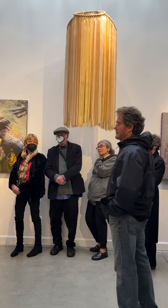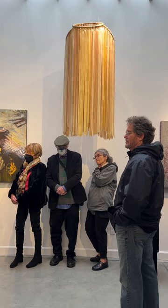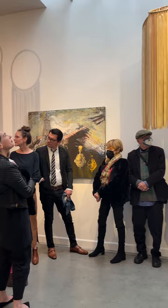I did a whole bunch of them. Some of them I put outside, and they're 12 feet long, and they get buffeted by the wind. But these are more quiet, more indoor pieces.